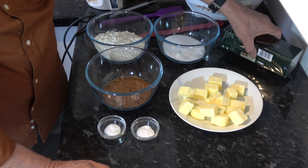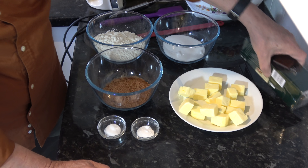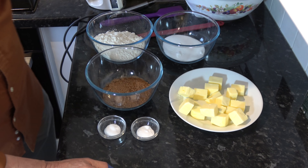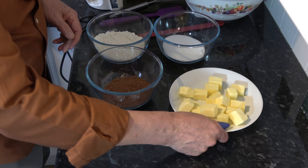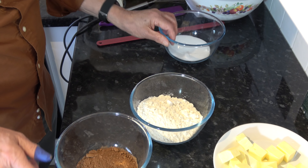And then I have a box of these chocolates that I'm going to use — you could use anything you wanted basically. The first thing I'm going to do is set the butter aside and mix all the dry ingredients together.